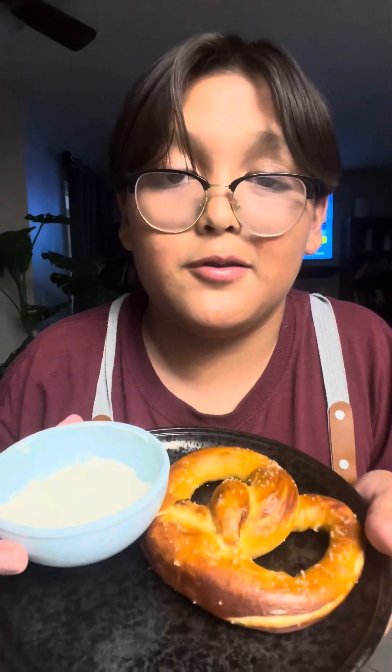Today I'm going to show you how to make the perfect pretzel. Now that's a fluffy pretzel. Gotta make this.